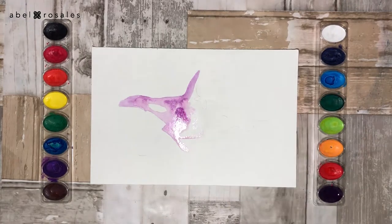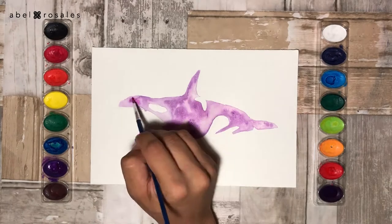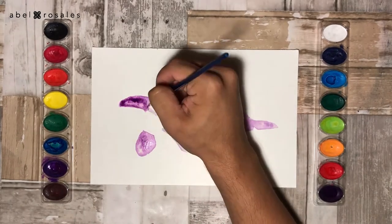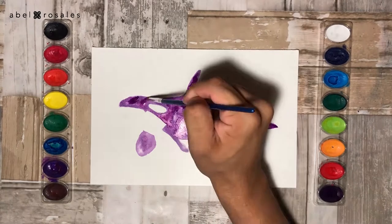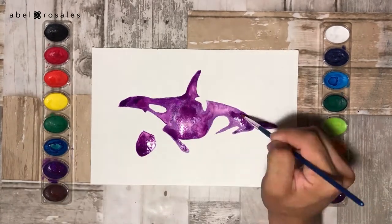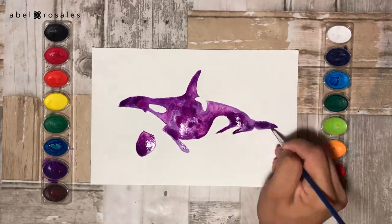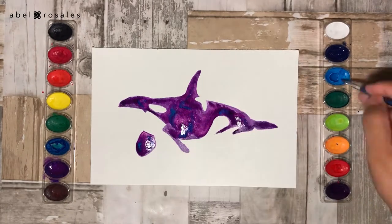But here you can use your favorite color. And if you want to see the complete speed painting process of this watercolor, you can click on the link that's on the corner. I will do this process for three layers and then do some lights with blue.